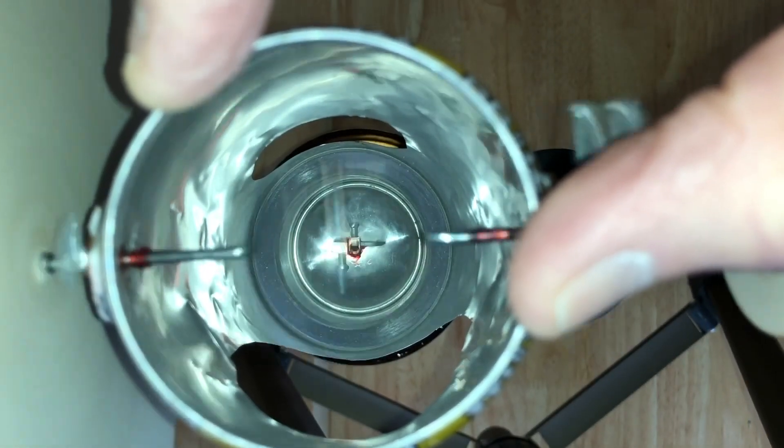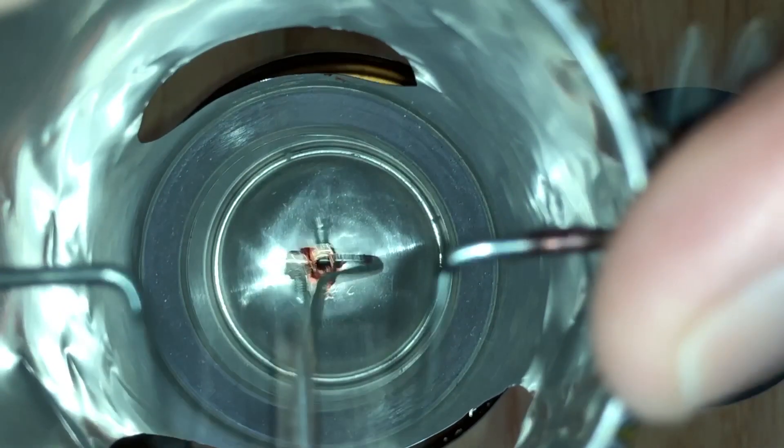It is a closed cycle engine in which the same air is heated, cooled, and used indefinitely. The record of history does reveal the existence of hot air engines predating the Stirling engine, but the Stirling engine was an improvement upon earlier designs.